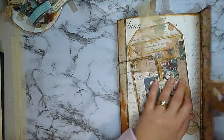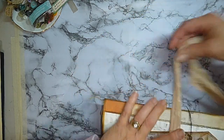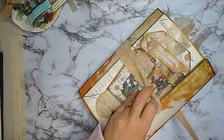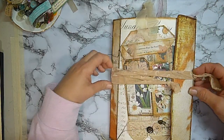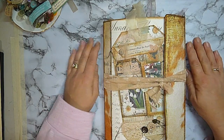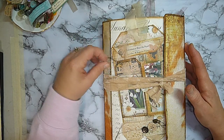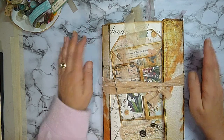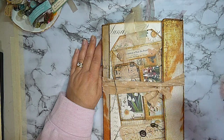So there you go — that is the latest journal that I have made. I hope you enjoyed the flip through. I haven't got it up onto Etsy yet but I plan to get it up there; I've just got to take some photos. Hopefully she'll be up there tomorrow if I don't decide to keep it for myself. Thank you very much for watching and joining me again tonight. I hope everyone is well and finding some time for crafting and keeping warm. Take care and I'll catch you in the next video. Bye bye.